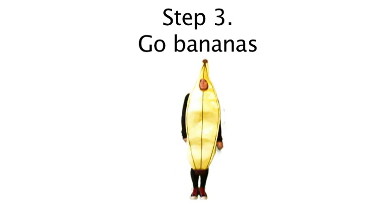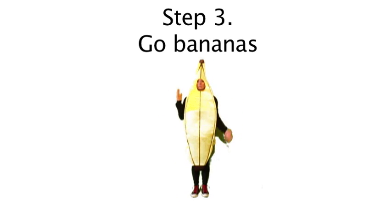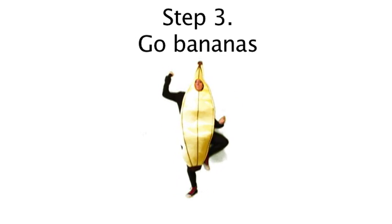The final step is to go bananas. Then you absolutely lose it and go crazy.